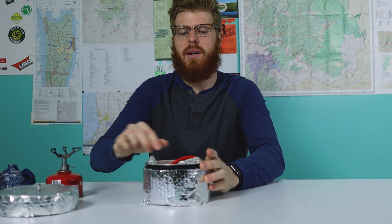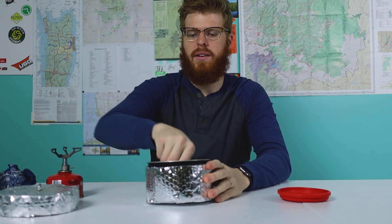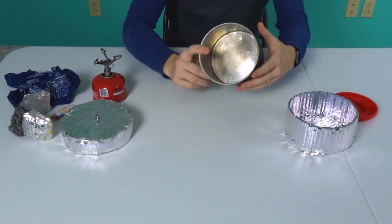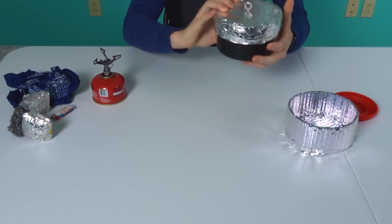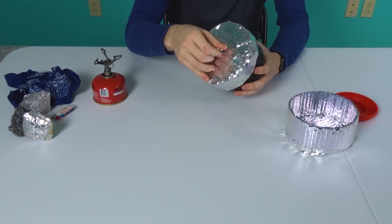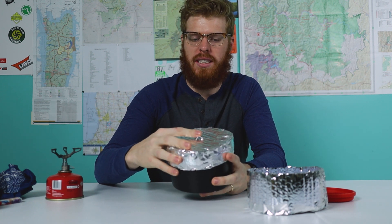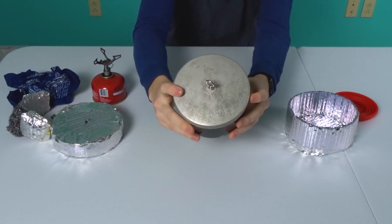The cook pot I'm using is a Stanco cook pot. It is also a great budget item because it's only about six or seven bucks on Amazon, and it actually is a grease pot. John Kelly — JK is hiking — texted me the other day and said he didn't know I was using a grease pot the entire time. I learned that one from Dixie. It's a great one.